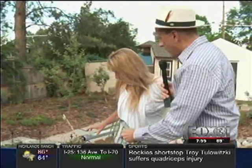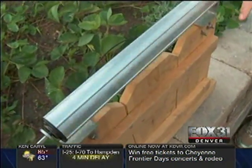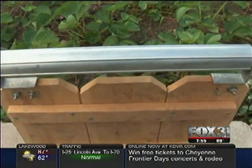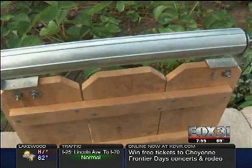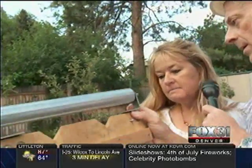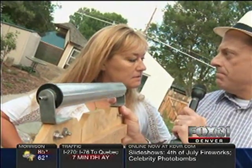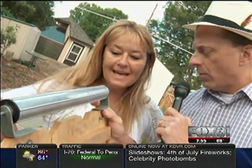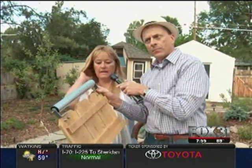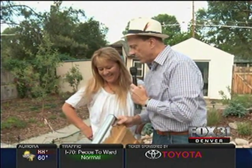The third product is the Coyote Roller. It's designed to keep coyotes out and dogs in. It attaches to the top of a five- to six-foot fence, and as a dog or coyote jumps up, the roller spins so they can't get over. It's not too expensive, and the end result is great — it could even work for keeping kids in the backyard.